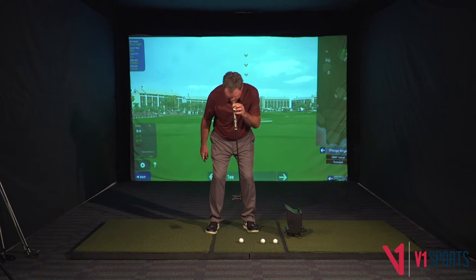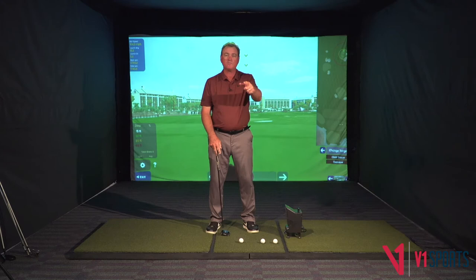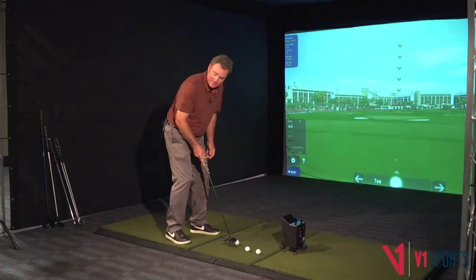Good golfers, when they putt, they've got their front eye — so for a right-handed golfer, it's your left eye — right on the back edge of the ball. You're always trying to put just a little bit of upstroke or topspin on your putt. You see too many golfers, whether it's ball position or their head, they get their head too far ahead of the ball. Now you're gonna hit down on it and put some weird spin on it. When you're really close to the hole, if you just get it started straight, you're probably gonna make it. So make sure your front eye is on the back edge of the ball.